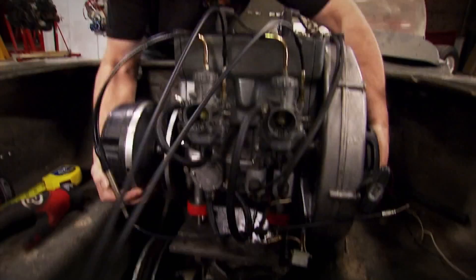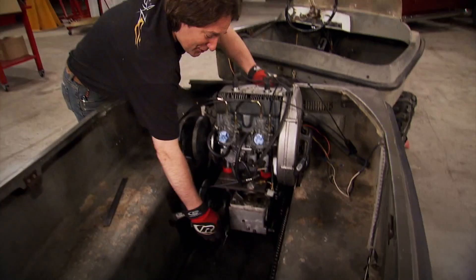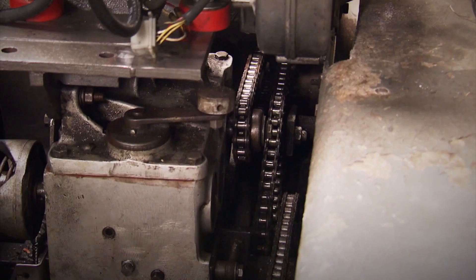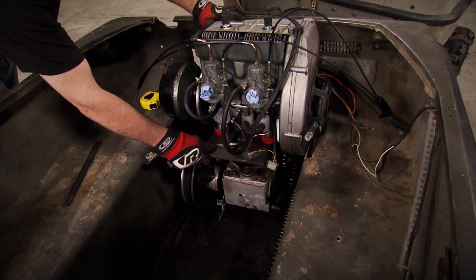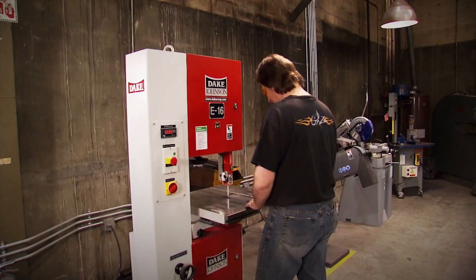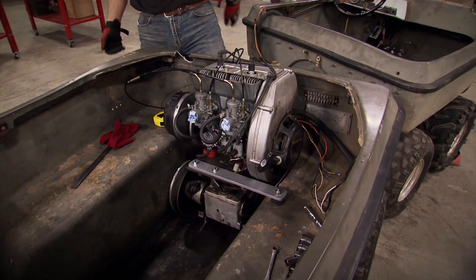The engine is in place, and we obviously have a problem. This 400 is big and heavy, and the stock rubber mount down here under the transmission is going to allow this engine to rock way too much. What that's going to do is cause some misalignment problems on the drive chains, which is not good. So I'm going to build an outrigger arm that's going to go from this motor plate over here to the body and mount with the rubber motor mount. This will allow the engine to still move and vibrate, but not rock side to side. And there it is - all mounted, nice and solid. The first hurdle is out of the way.